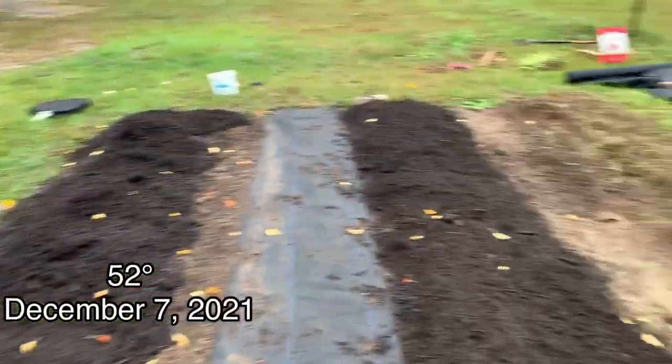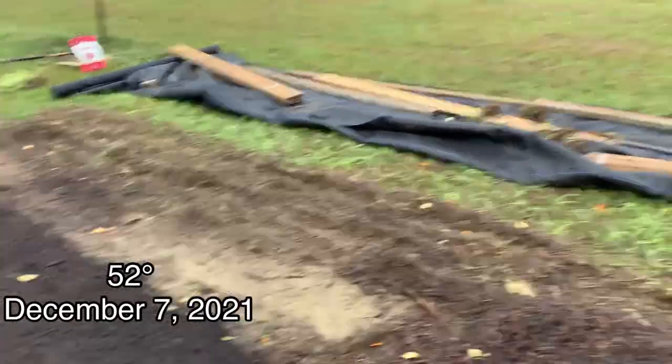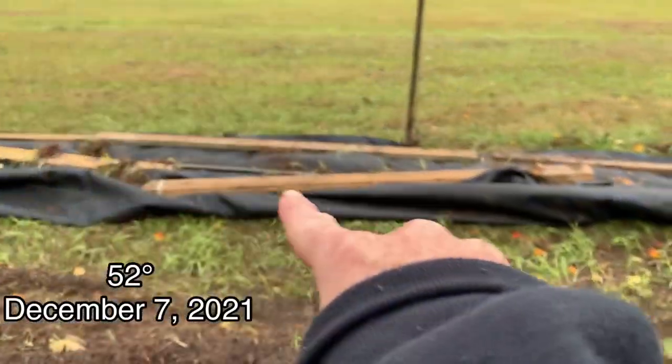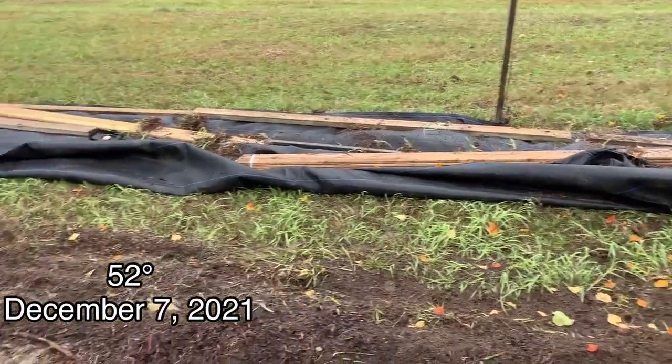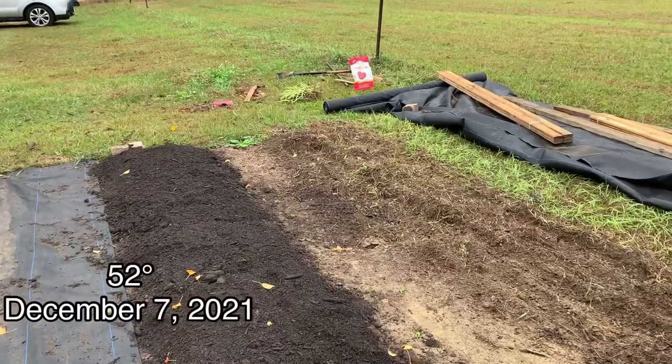As you can see, I still have to work on that. The black part there is trying to kill the grass — if it doesn't, I'm just going to skim the grass off the top. So let's show you the other part of the garden.